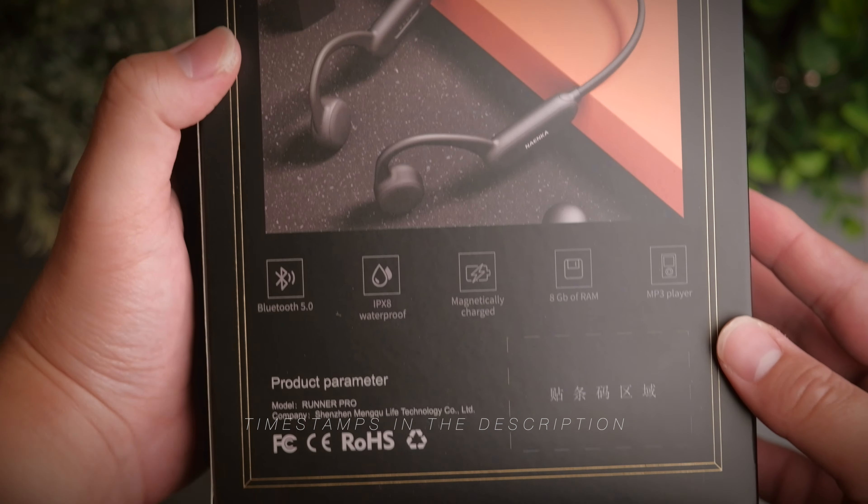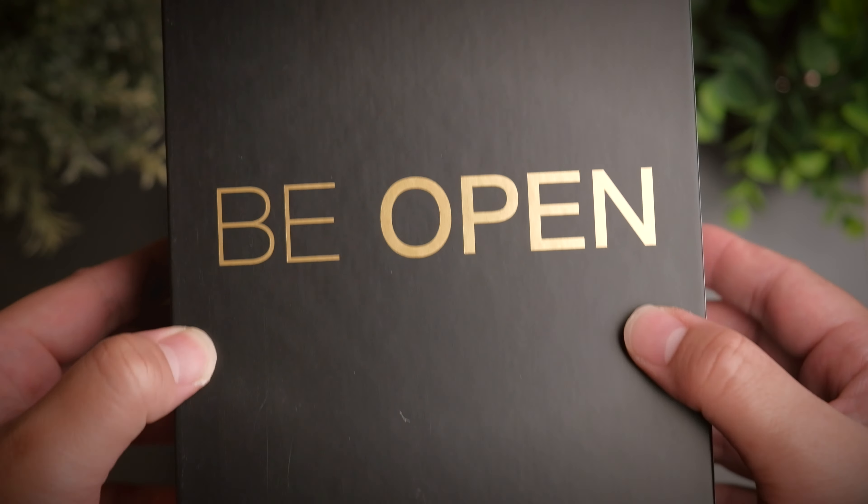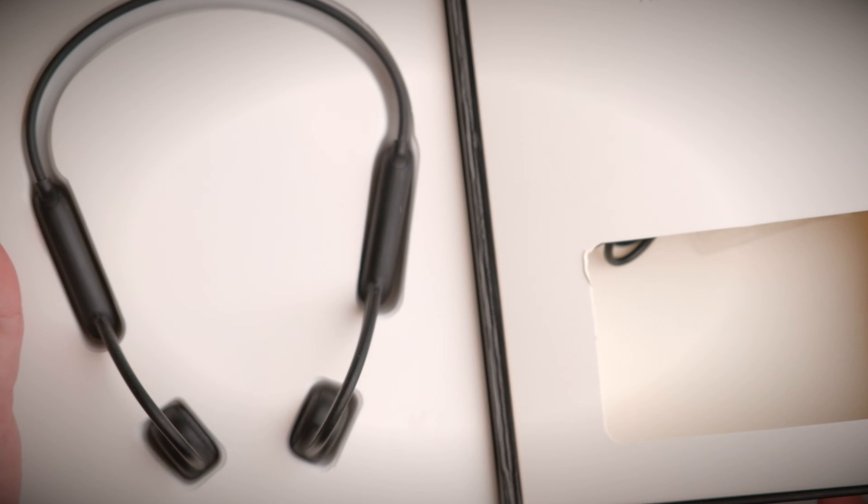Ear health is definitely on the rise and people are getting more and more concerned about not damaging their ears. There are many reasons apart from ear health that one might want to consider getting bone conduction headphones.